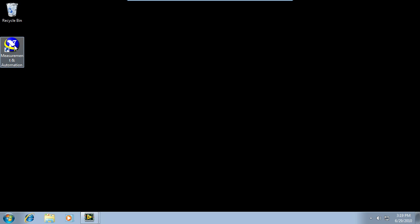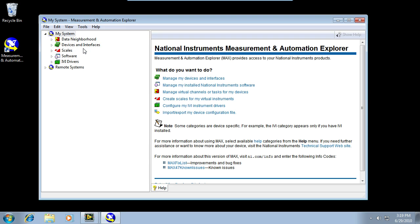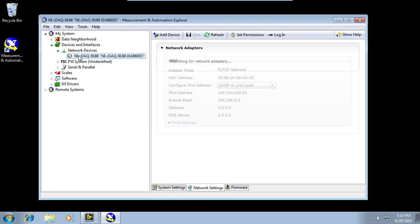Finally, I'm going to come over here to Measurement Automation Explorer to start the software setup. Any chassis that's on your local subnet that is near your computer is going to show up automatically in Measurement Automation Explorer under Devices and Interfaces. If I come here and look under Network Devices, I see my 9188 has shown up automatically. If there were any other devices on my subnet, say if I were in a corporate type environment, I could see those as well.